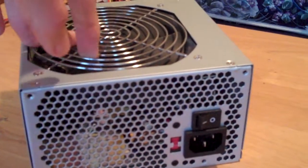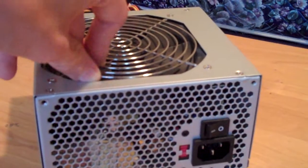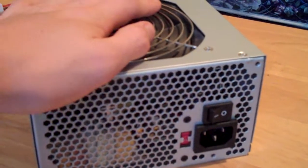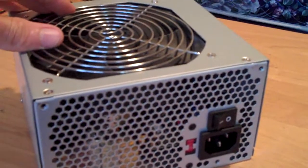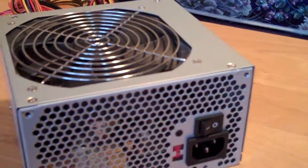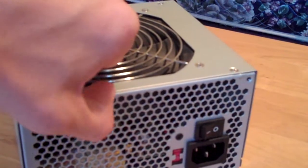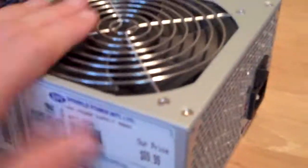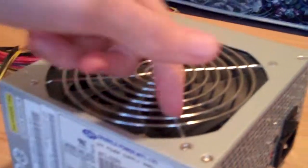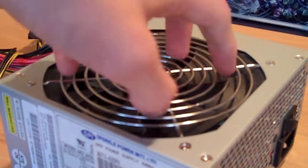It has overvoltage, output overvoltage, short circuit, and overcurrent protection, which is good. It also has resettable power shutdown, so if it starts to put out way too much power, it will shut itself off. The fan is also really quiet because it doesn't turn that fast — there's just a lot of static pressure.